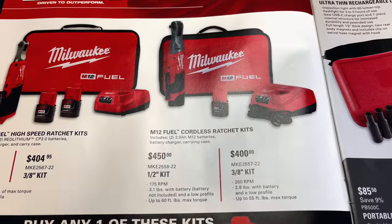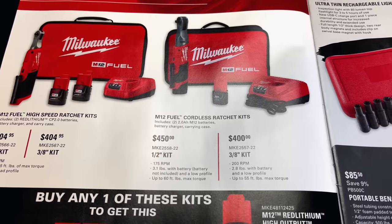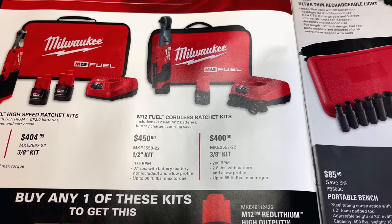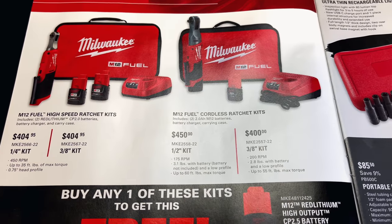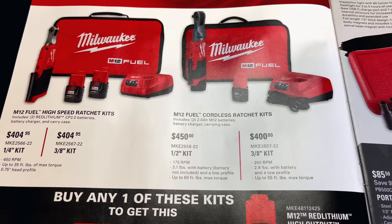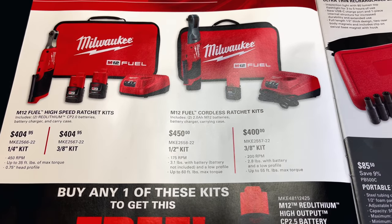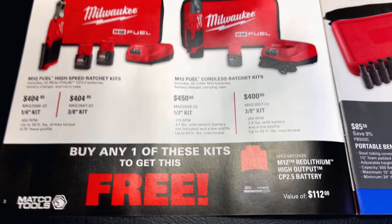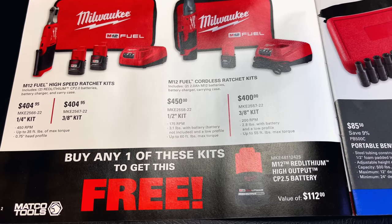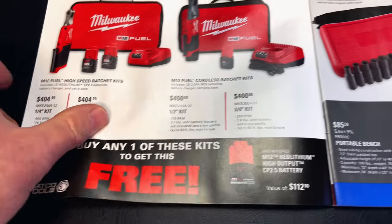If you're looking for the standard M12 ratchets, they're $450 for the half inch kit. Comes with two 2-amp batteries, the charger, and the case. The 3/8 kit is $400. The difference is the speed — the high speed is 450 RPMs and the regular speed ratchets are 200 RPMs. These have 35 foot-pounds of torque, these have 55. Buy any one of the kits and you also get a free 2.5-amp CP 12-volt battery, valued at $112.